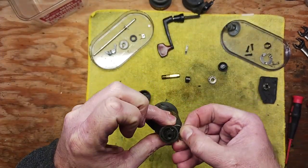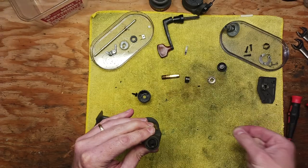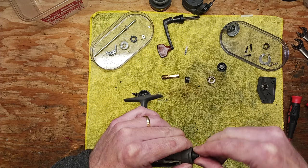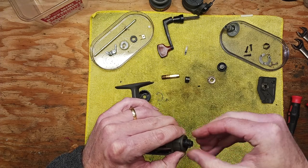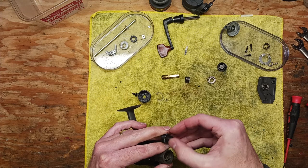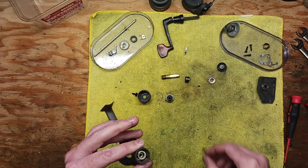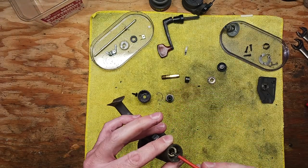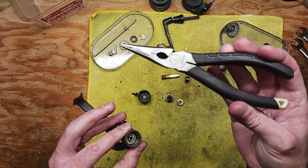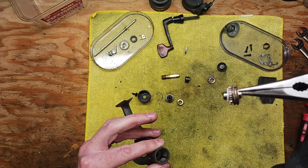Once you have that snap ring out, you can gain access to your drag stack, but you've got to get that ring out first. Then you can start undoing the rest of your stack. There's a metal washer that rests on top. We've got a spring that comes out, and then at this point I like to take a pair of needle nose pliers and just pull out the rest of the stack all together.